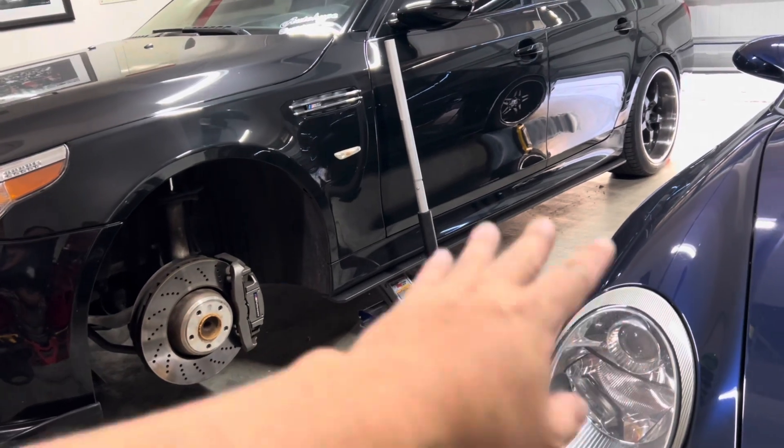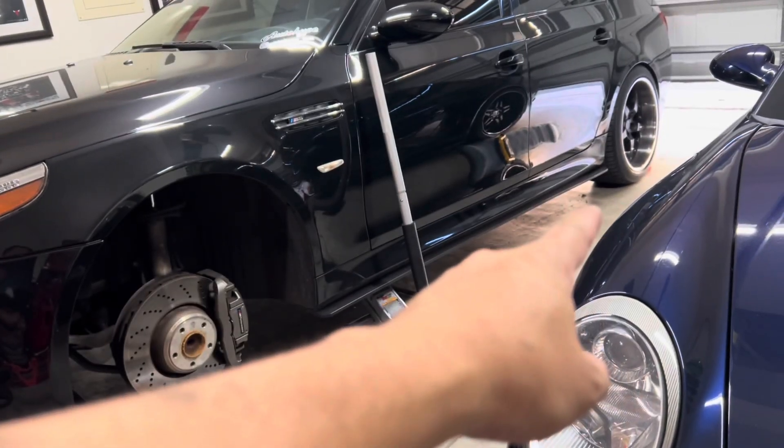We got the front out, so let's go ahead and lift the back up and work on removing the rear wheels.